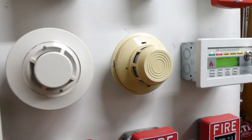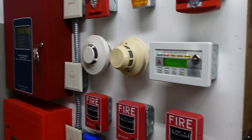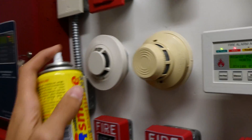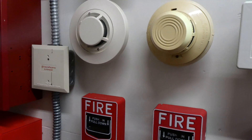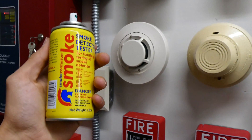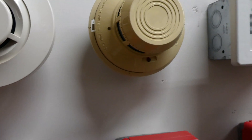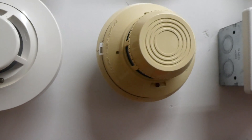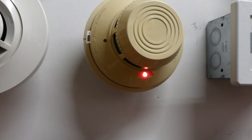We can go ahead and test the System Sensor 2400 smoke detector. We have some smoke in a can right here, and it will reactivate the system since it's a new device. This is basically just fake smoke in a can. The LED right there will come on.